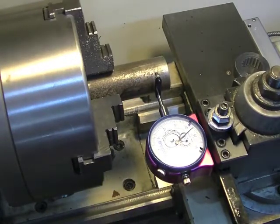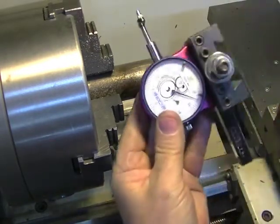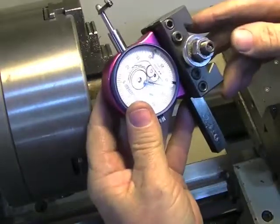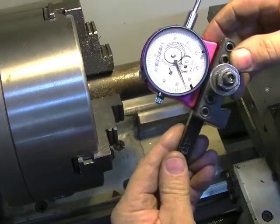So there you go — that's your fix for your Edge Technologies dial indicator. I love it, it works great, it's fast. Hopefully I don't lose my sponsorship — but then again I didn't have a sponsorship with them, and I'd love to have one because I love their stuff.